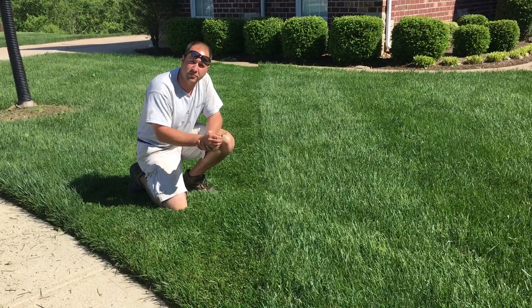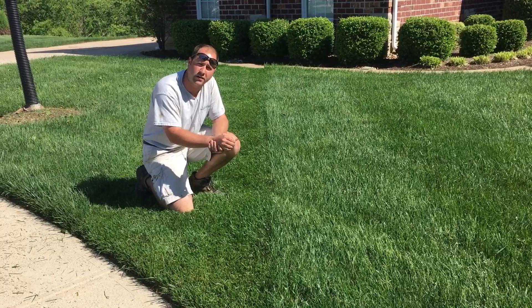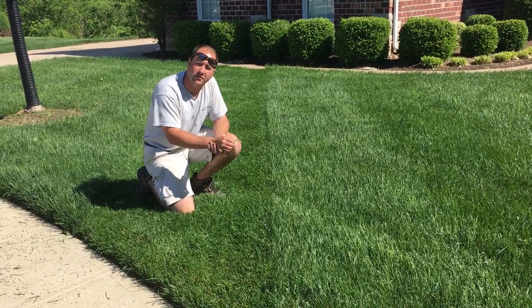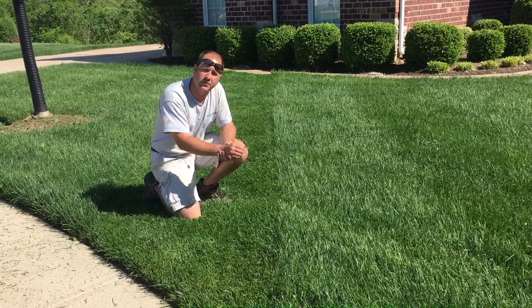Hi, this is Bill with the turf plan and I'm trying to help you guys out. We got a couple emails about weeds that aren't weeds. Right now the grass is going to seed, so if you let it grow long enough you're going to see something you're not used to seeing.